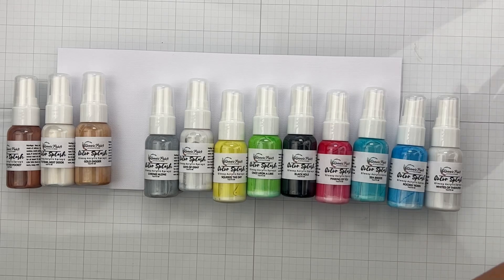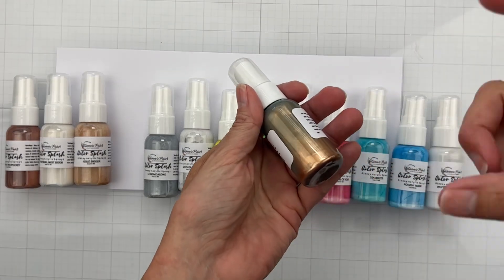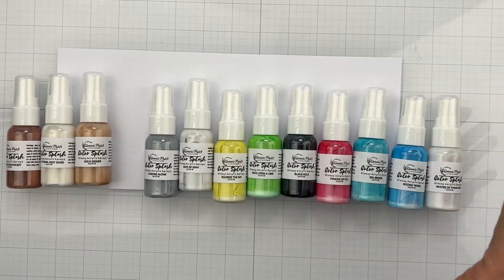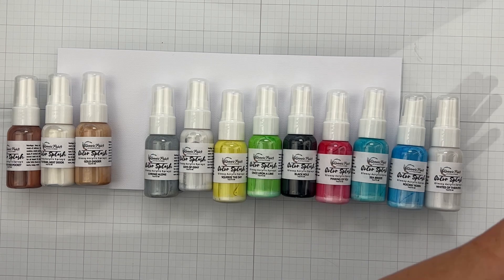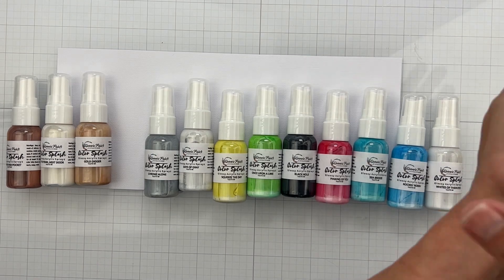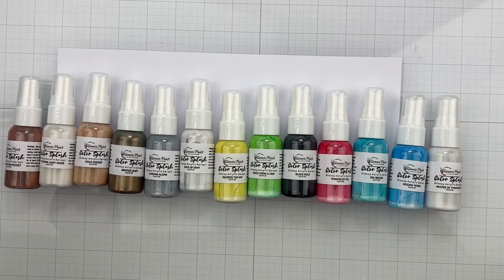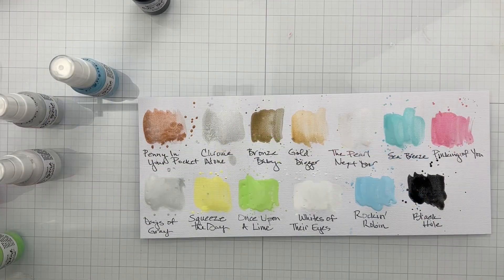Don't shake your paints, because the pigment can get caught in the nozzle and you'll have to rinse out the little tube a bit more. I'm going to swatch them with a paintbrush rather than spraying, so I can get the paint on there clearly and write down what each color is.